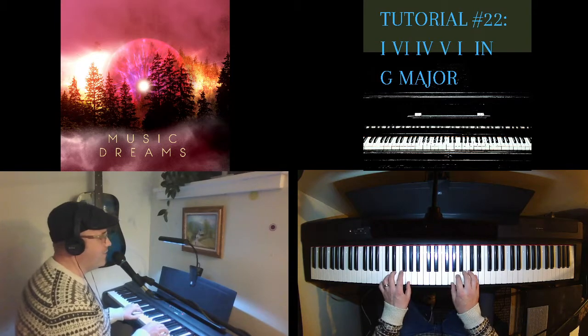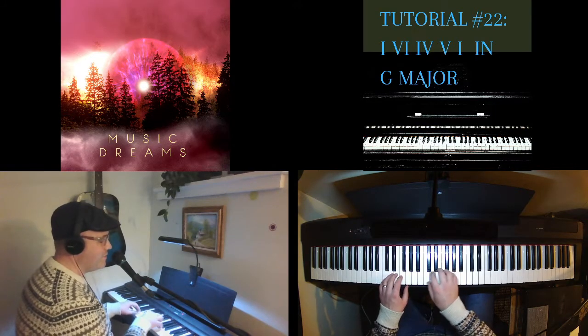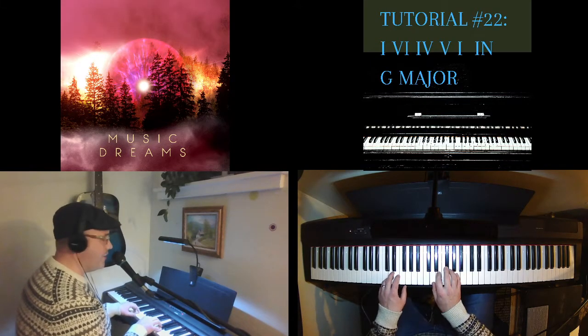You can hear how I'm playing just in root position chords — not a lot of rhythm — just to get used to the chord shapes. You can also use inversions too.